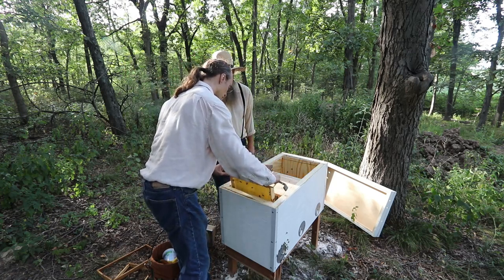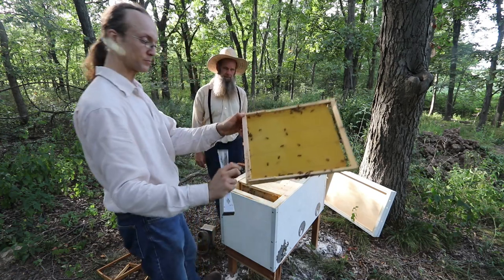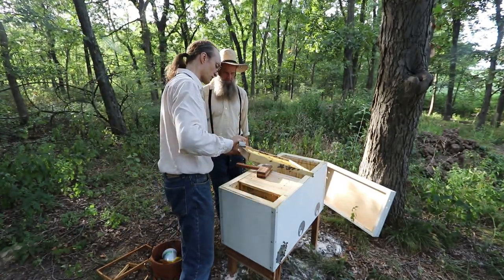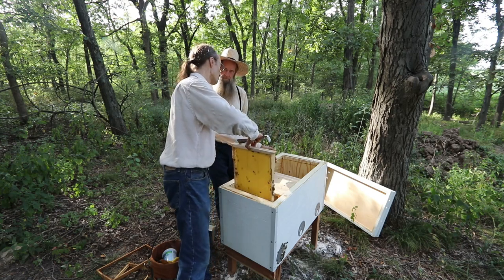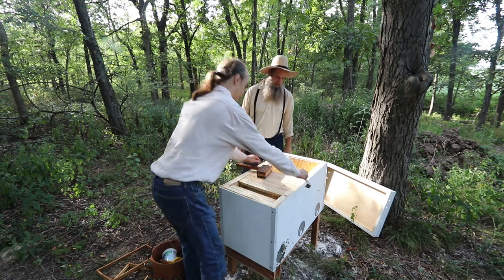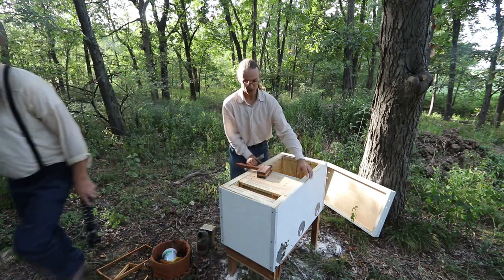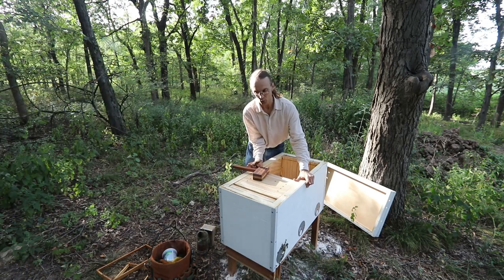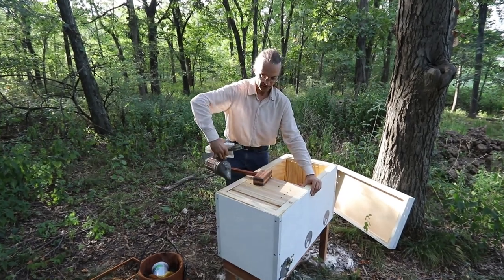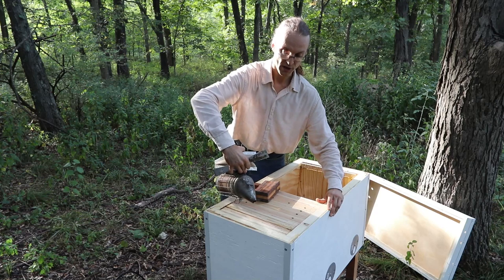This frame is still just starting to be drawn out from the foundation, and the other one is pretty much constructed. I'd add one more frame on that end, then put the divider board back. When sliding frames back, if you don't want to smash bees, give a puff of smoke — this causes them to go down so when you slide the top bars back together you're not crushing any.